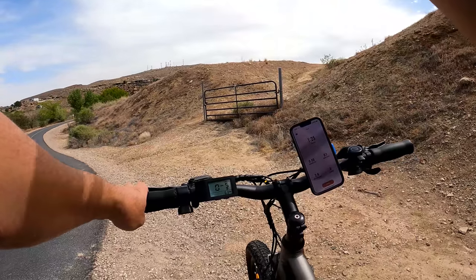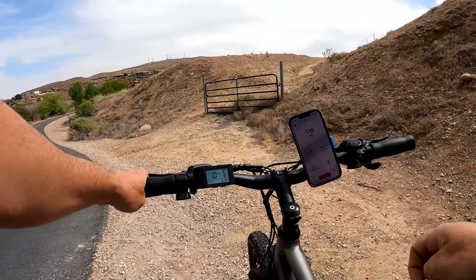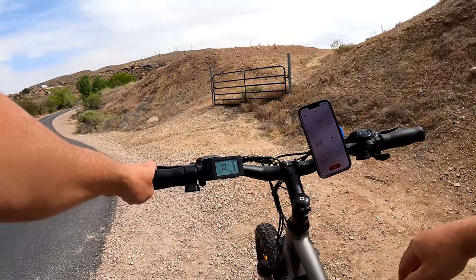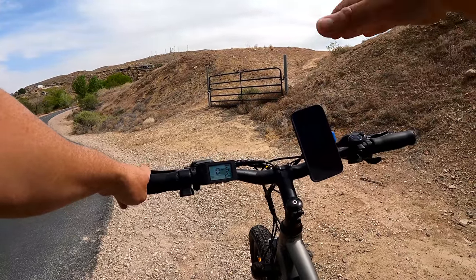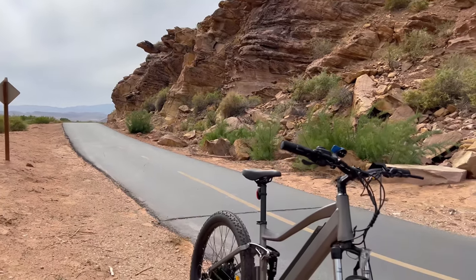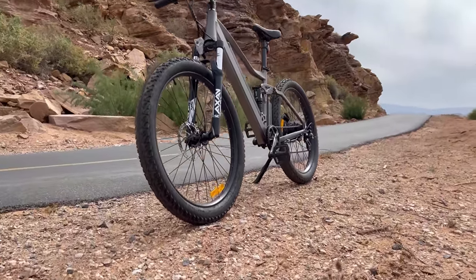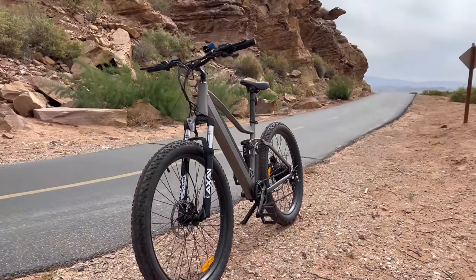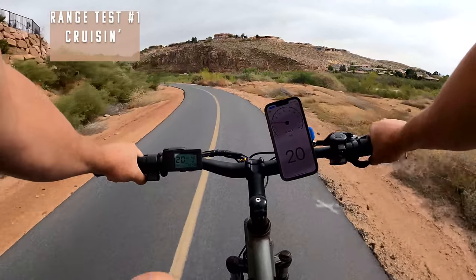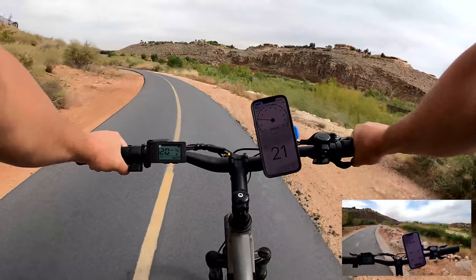I want to show you the range when riding on just a flat paved surface. This has a range of up to 30 miles. I have a full charge and I'm going to keep it at about 20 miles per hour with very few stops — a cruising test. The first battery bar dropped at 6.03 miles.